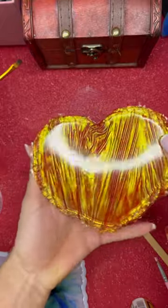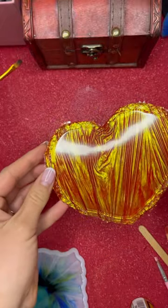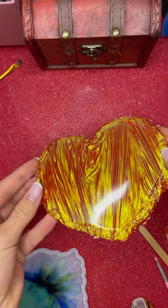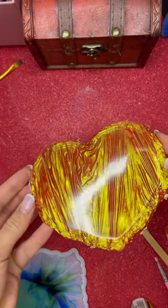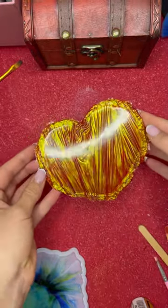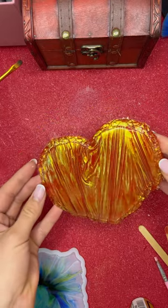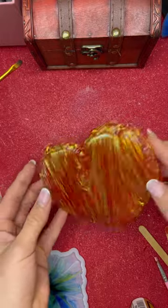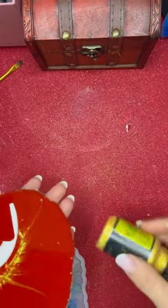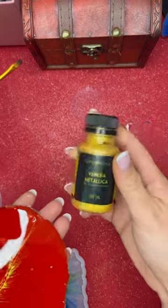Wow, look at this effect — wow, this is amazing! So beautiful. And now for the edge, I'm going to use this color.